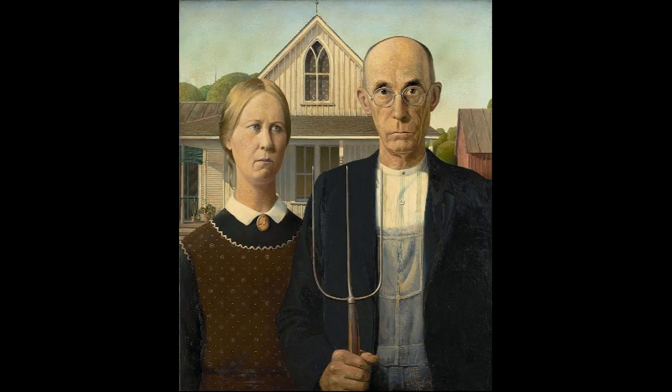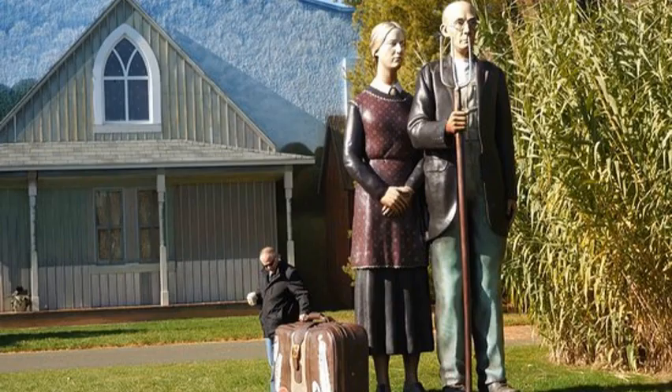This is a very famous painting by artist Grant Wood called American Gothic. This is a statue made by J. Stewart Johnson that looks just like the painting but in giant statue form, and we're lucky to have it in New Jersey.